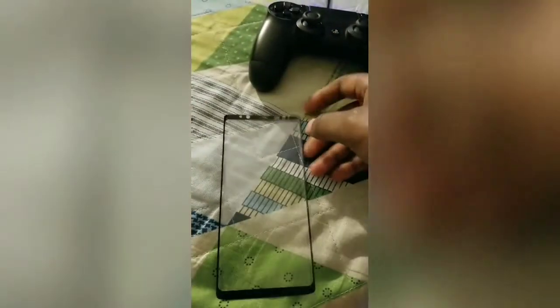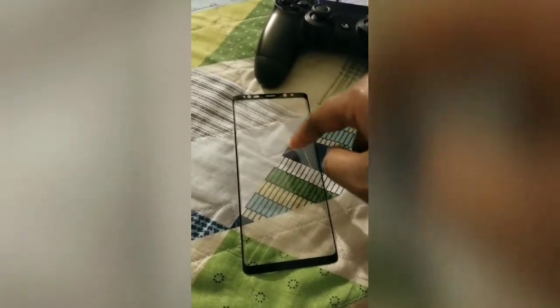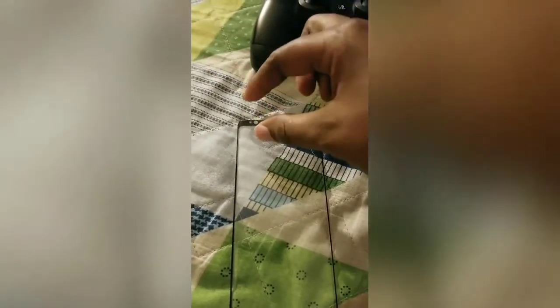I had an issue with this glass screen protector. The adhesive is only around the edges. What I noticed is that my always-on display kept turning off, and upon googling it, the reason was because of the screen protector — apparently these cutouts supposedly hinder the proximity sensors and interfere with the always-on display.